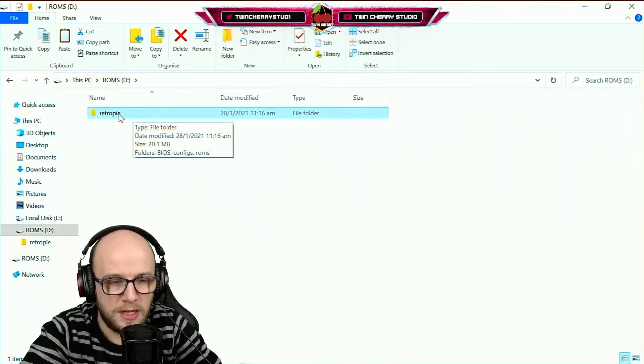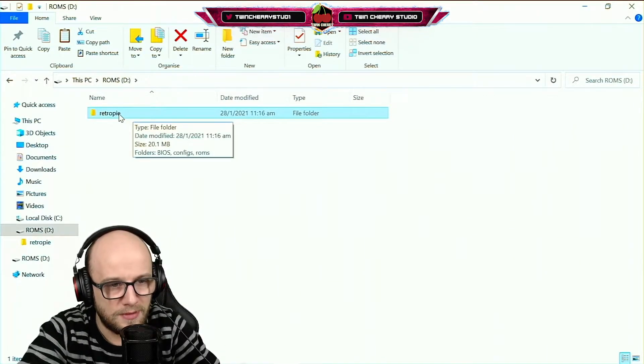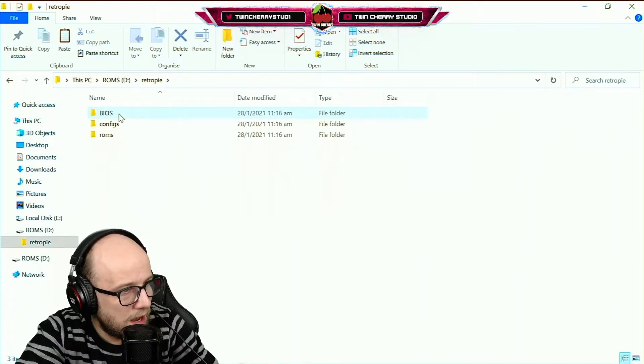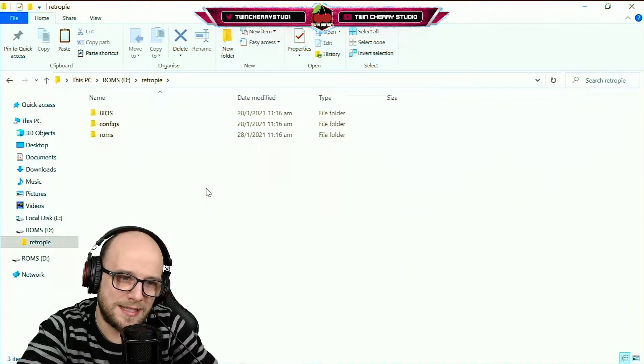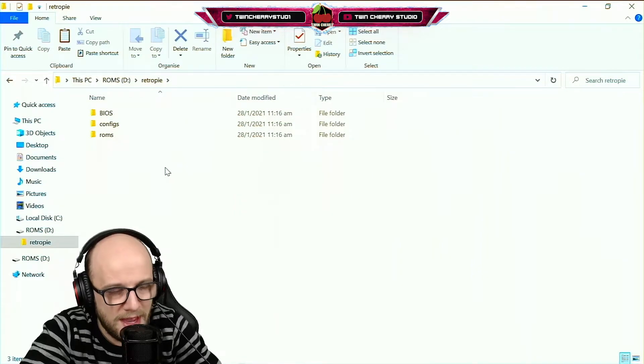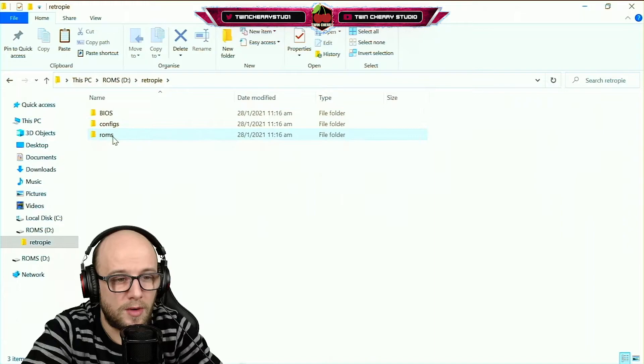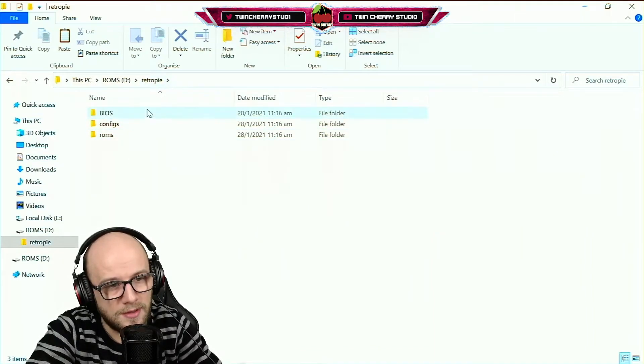Once you've plugged in your USB, open that RetroPie folder that you made before — the one that had nothing in it. And just like magic, there are some new folders in there created by the Raspberry Pi. You have a BIOS folder, a config folder, and a ROMS folder — which are for, you guessed it, BIOS, configs, and ROMS.